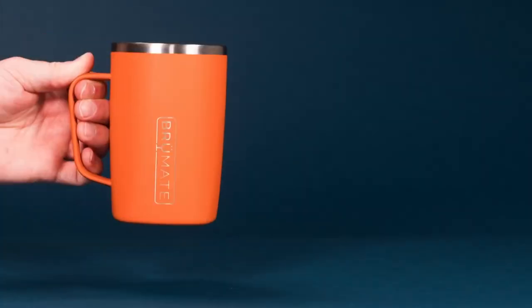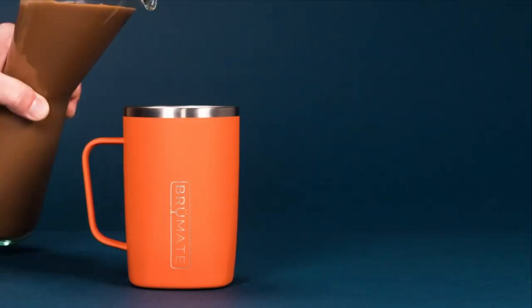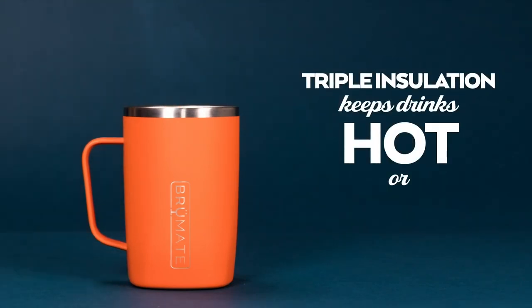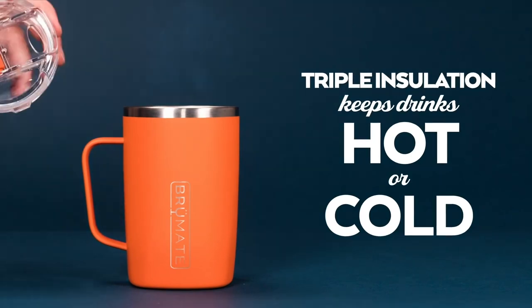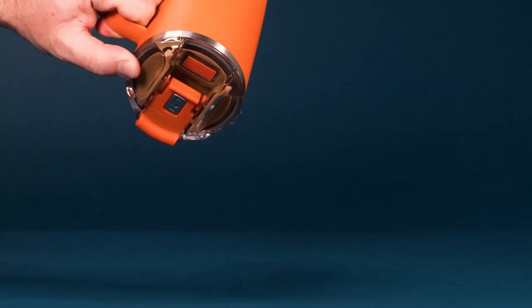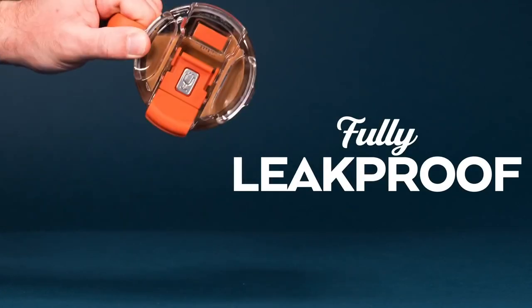You can of course twist off the lid entirely, but I love that it's 100% leak proof. It also has that nice beautiful finish. Thanks for watching, see you soon.